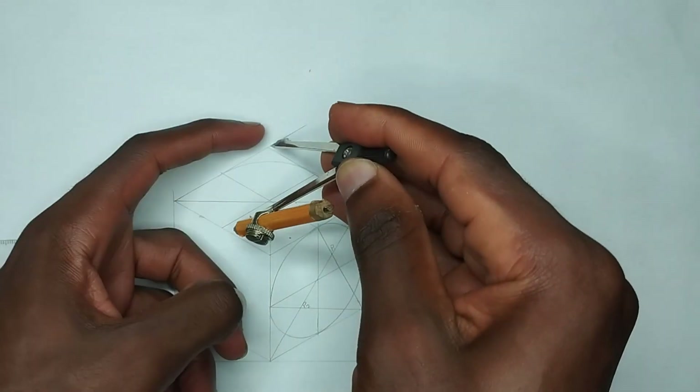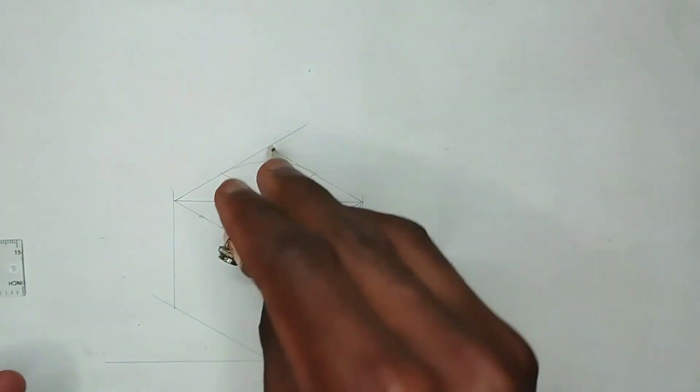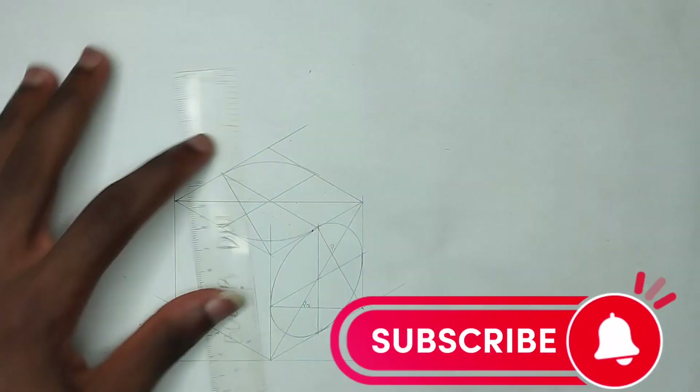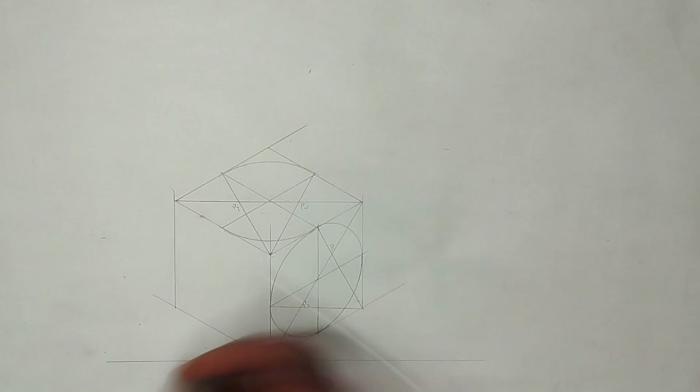Hello guys, welcome to my channel. In this video we are going to be drawing an isometric block with circles on three of its faces. If you are new to this channel, please kindly hit the subscribe button and turn on notifications for more of my videos.